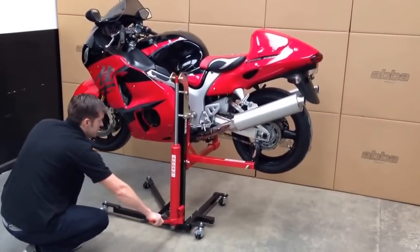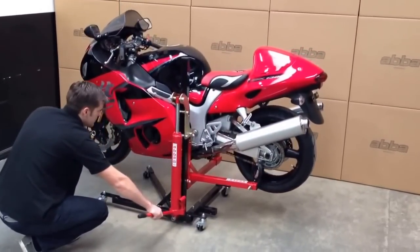Releasing the valve on the hydraulic pump allows you to control the speed at which the bike lowers to the ground.